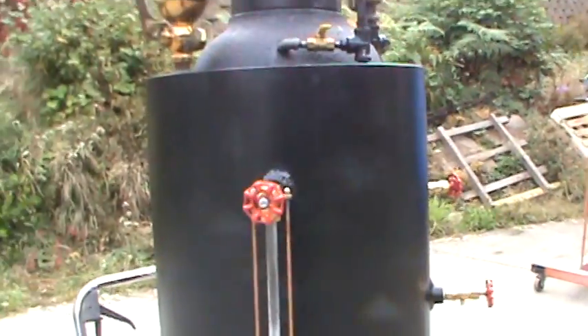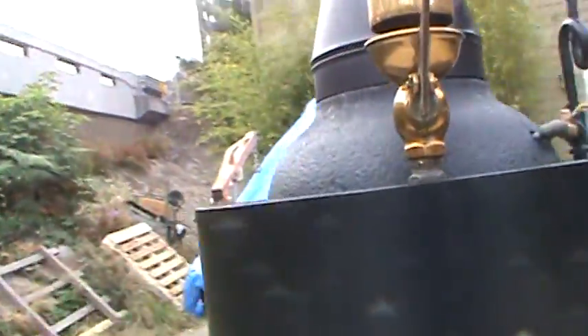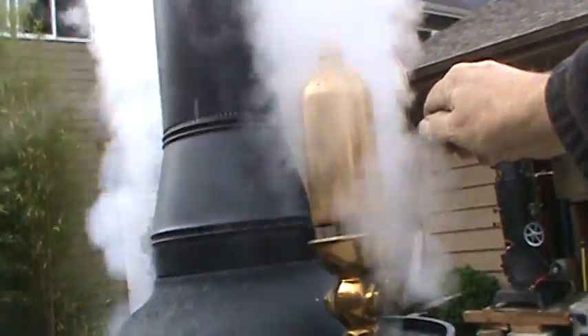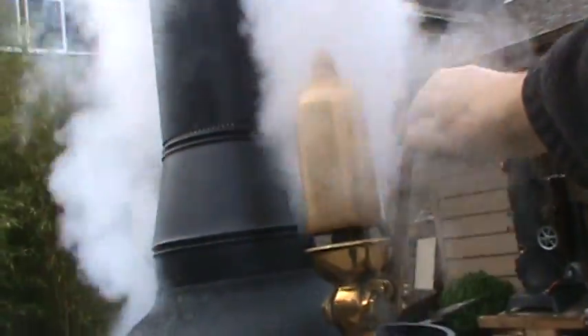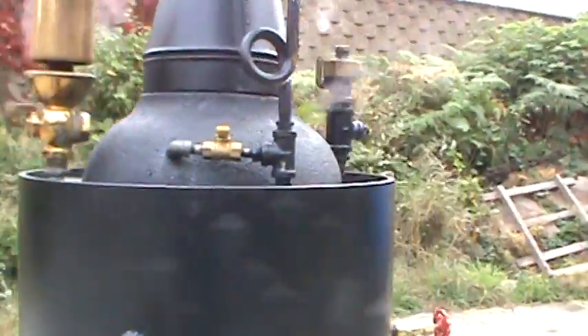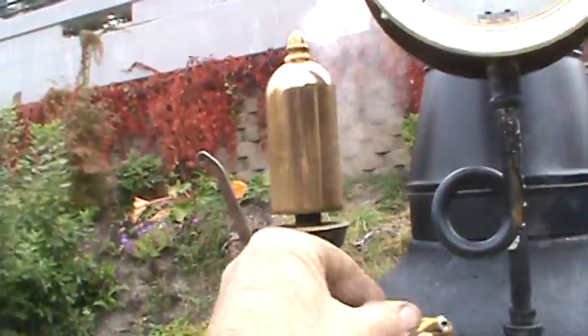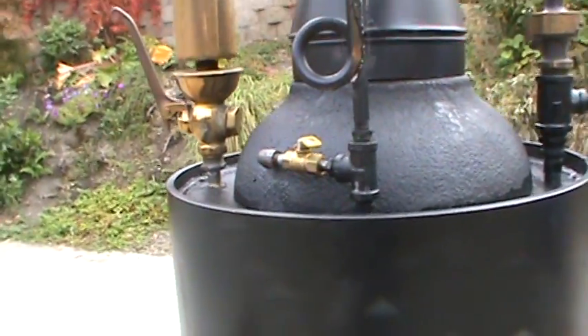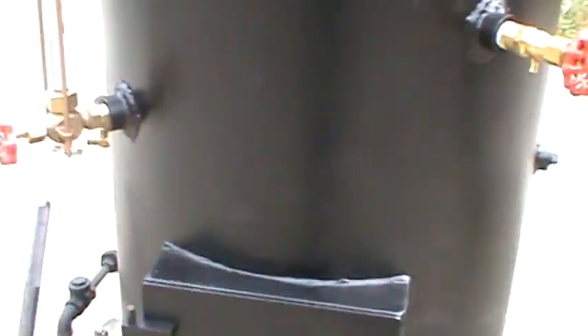That works good. Whistle works good — it's loud, so turn down your volume. And of course it has a blower on it. It really works good, you'll probably hear it. And the firebox.